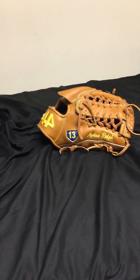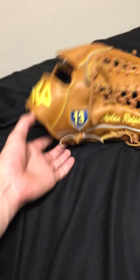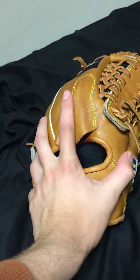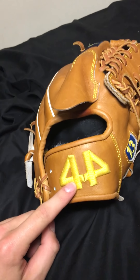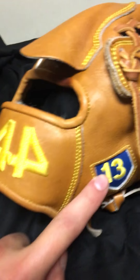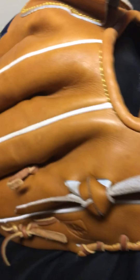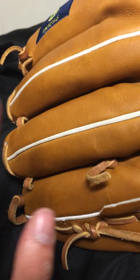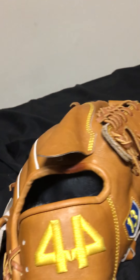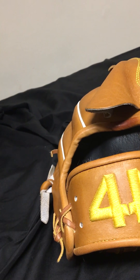Hey, this is Oddball Gloves and I'm doing a review on my 44 Pro Signature Series. I got it in all tan with yellow embroidery, yellow stitching on the side, royal blue home plate with yellow in the middle, number 13, tan everything with white welting. I really wanted to go for a 1980s look and I think I definitely captured that.